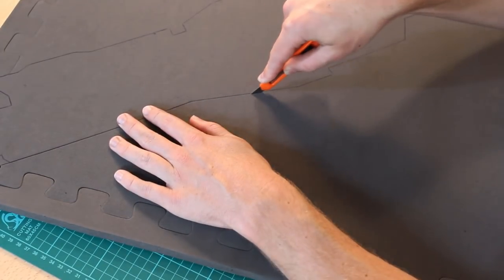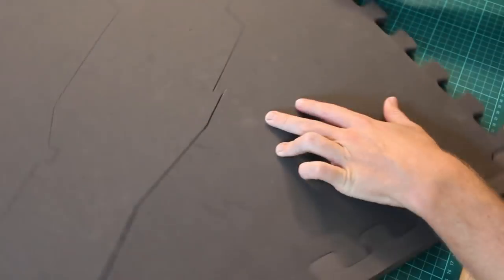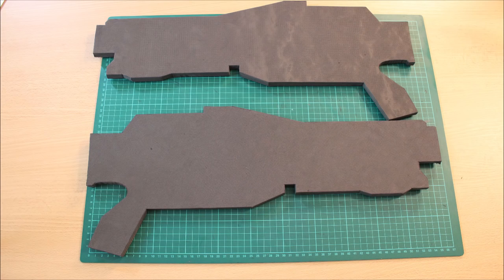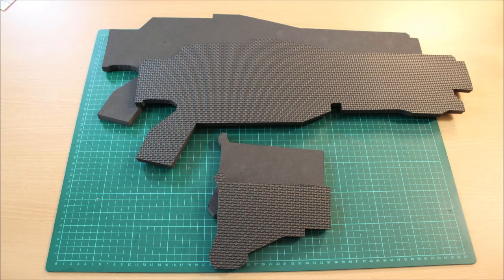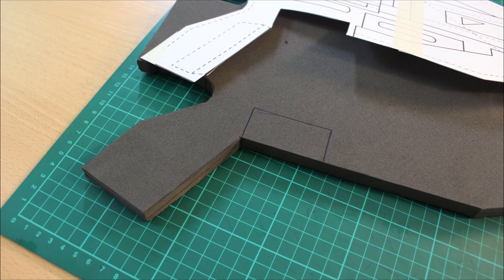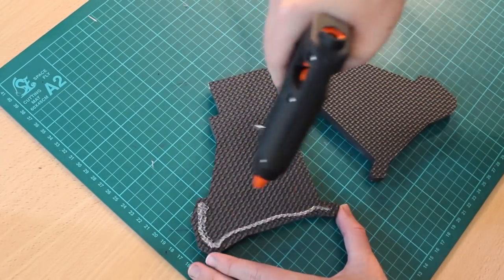Do your best to cut out the individual segments, cutting at a 90-degree angle so that when we combine the left and the right pieces they come together seamlessly. Don't worry if it's not 100% seamless — you can cover that up later. Now we'll make a quick update: I forgot to cut out the trigger guard section. It's actually easier doing it now, so mark that out on the foam using the template as a negative spacing and cut it out. Be sure to do that on both sides.